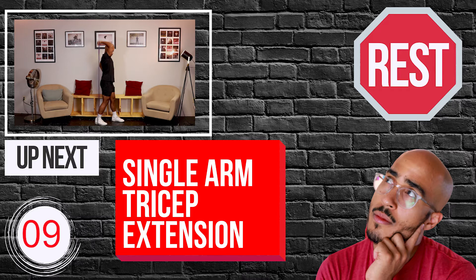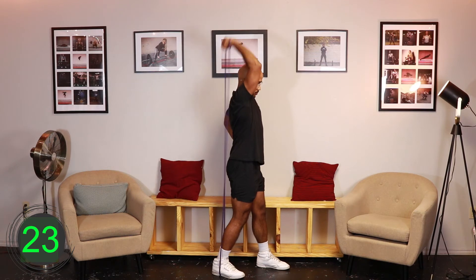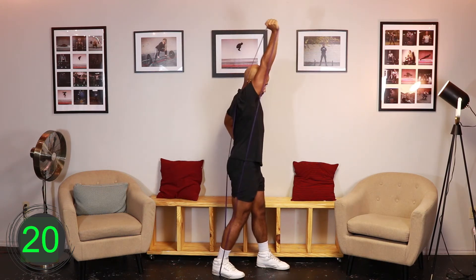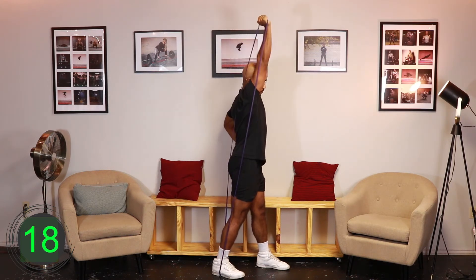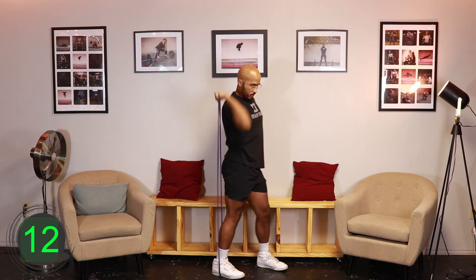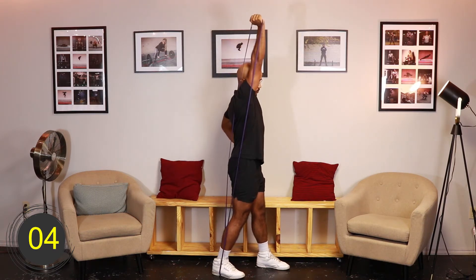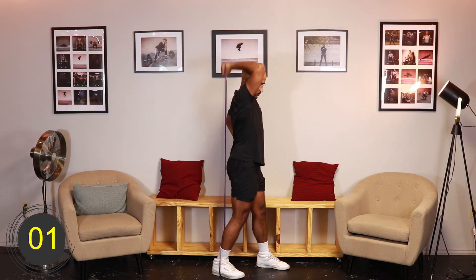Ten, nine, eight, seven, six, five, four, three, two, one, go. [Exercise 1 - Round 2: Resistance Band Single Arm Tricep Extension] Ten, nine, eight, seven, six, five, four, three, two, one, rest.